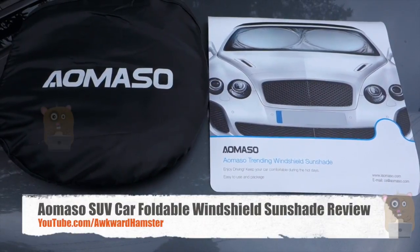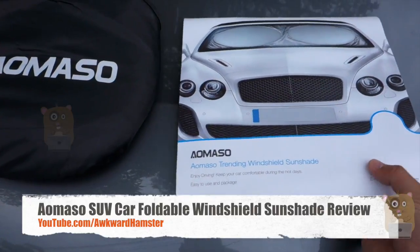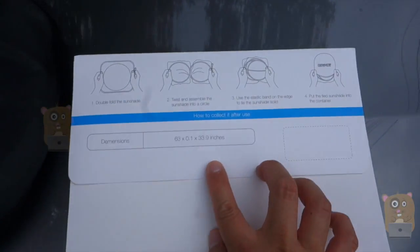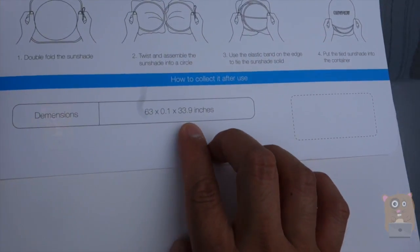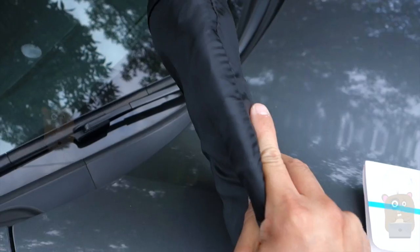Hi, welcome to Oko Hamster. TWA is Omaso Sunshade and this one cost roughly eight dollars on Amazon. Here's the specs for the unit and the dimensions in inches. It came in a nice little carrying pouch — very lightweight and low profile.